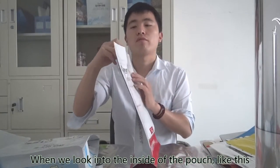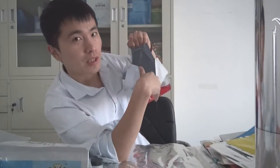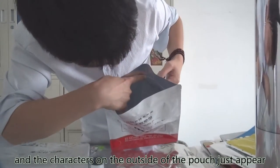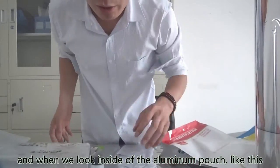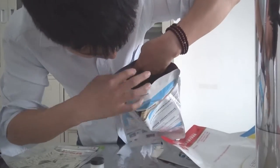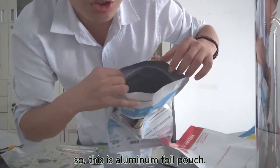Let's share a very simple method. When we look into the inside of the pouch, you can see that we can see through the metalized film pouch, and the characters on the outside will just appear on the inner side. This is a metalized film pouch. And when we look inside of the aluminum pouch, unfortunately, we are not able to see through it, and we are not able to see the characters on the outside. So this is an aluminum foil pouch.